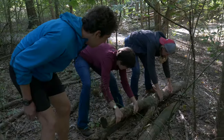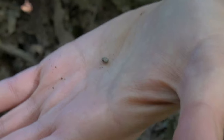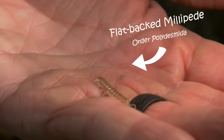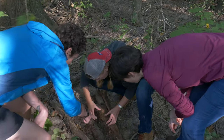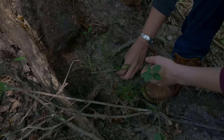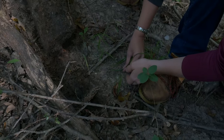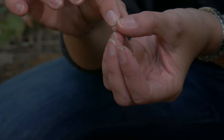Here we go, ready? I've never seen this species before. There — right here. Don't bite me. You got him? Don't bite me. Oh, it's leaking on me. Leaking.